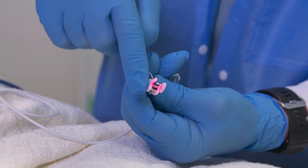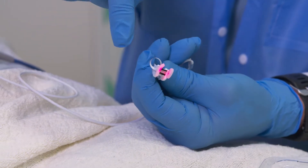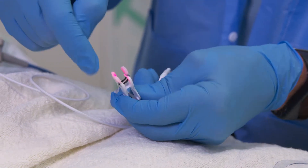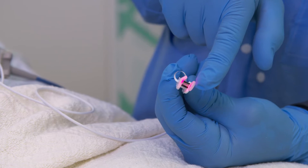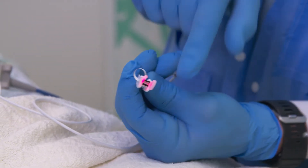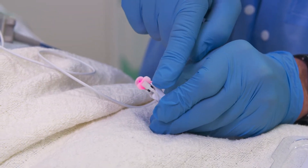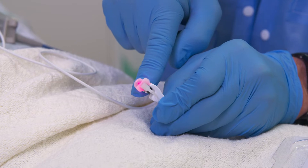This is the light emitting diode side with the red LED and the infrared LED — the infrared you can't see because it's infrared. This is the photo detector on the bottom side. When applied, the light emitting side goes to the outside of the nose and the smaller photo detector goes inside.